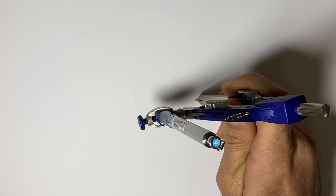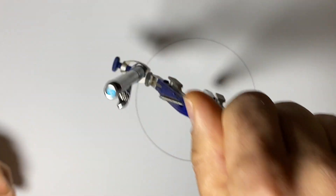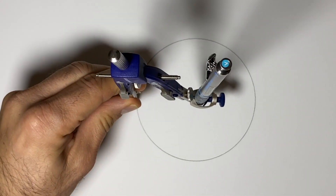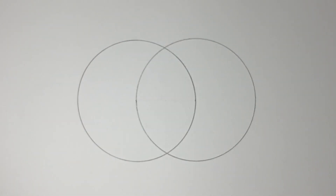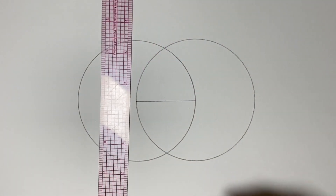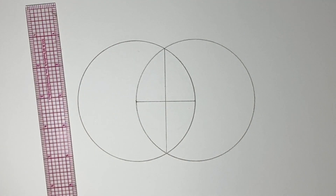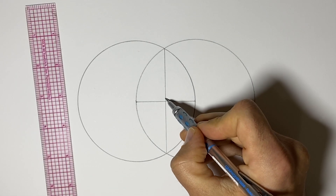We start by drawing a circle, and we're going to draw another circle of the same size, only we're going to put the center here on the edge of the first circle. Now if I had started with a line here, what we would be doing is cutting that line in half and making 90 degrees. So we use this construction to make a perpendicular bisector — we use the two circles to find the middle of a line and cut it in half at 90 degrees.